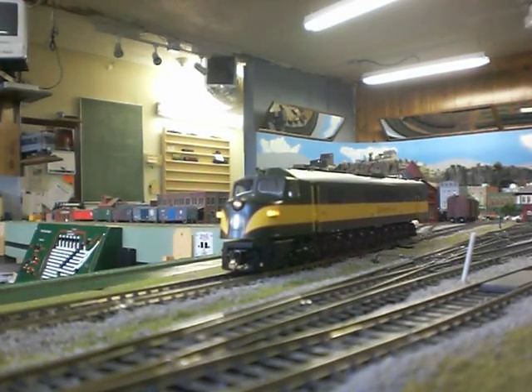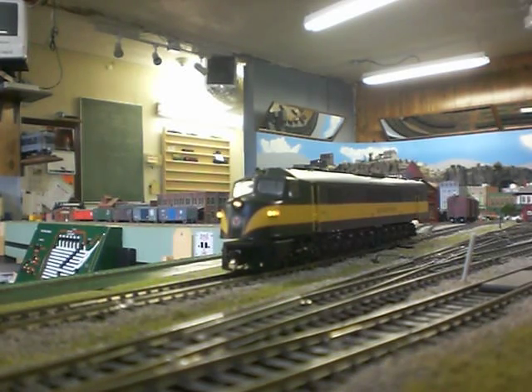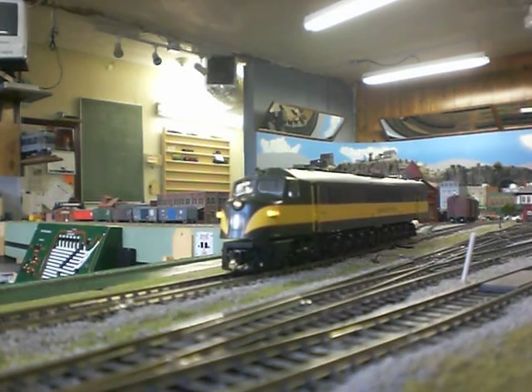Alright everyone, this is my new Baldwin Centipede. I got this one today. You can kind of see her sitting there here at the club. I'm at the Grand Strand Model Railroad Club in Myrtle Beach, South Carolina.